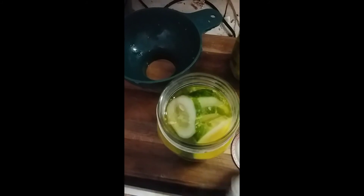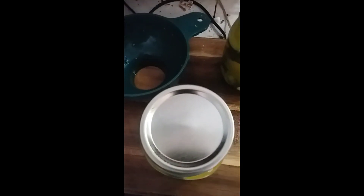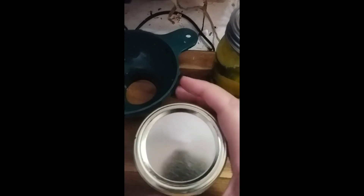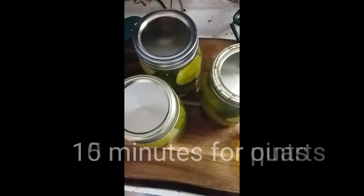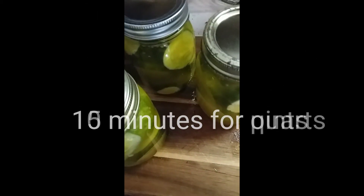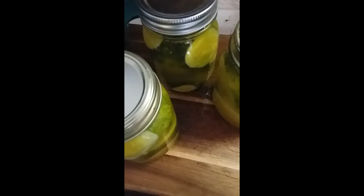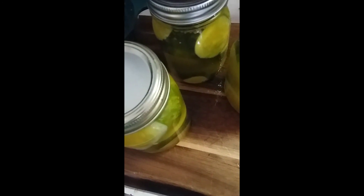Get rid of the air bubbles and wipe your rim. I use new lids every year but the same rings — that's why some of mine look kind of old. Then stick them in the water bath canner for 10 minutes for pints, or 15 minutes for quarts. The remainder of the juice I'll stick in the fridge and reheat it next time so it doesn't go to waste.